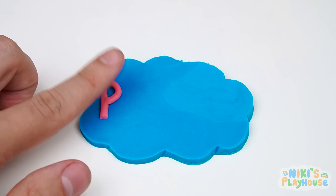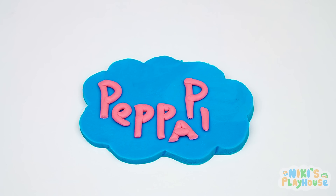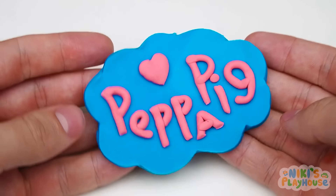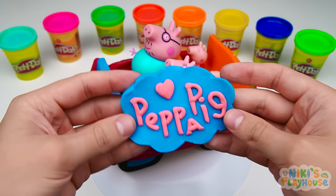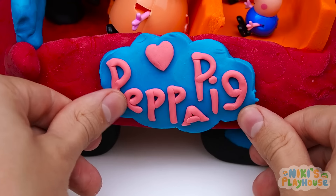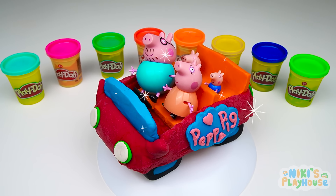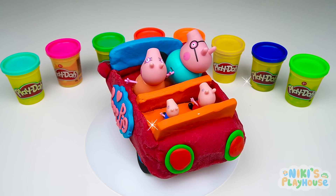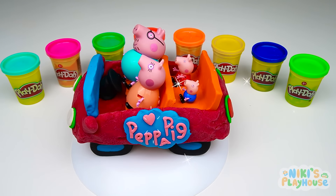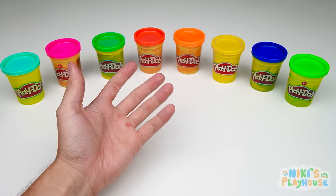There's one more thing to do. We'll spell out Peppa Pig! Finally, we'll add a cute love heart. We can put this on the side of the car. Bye!